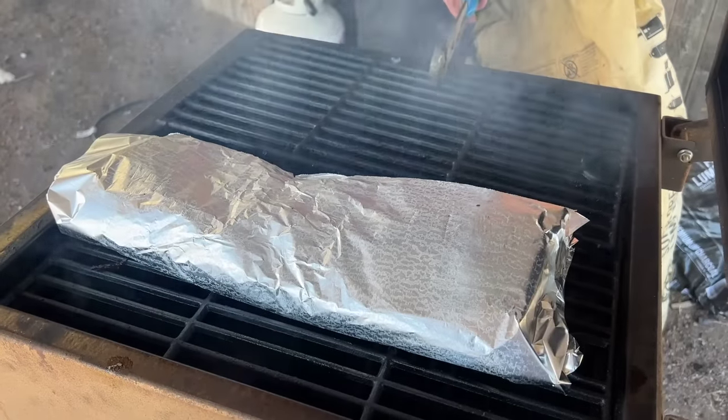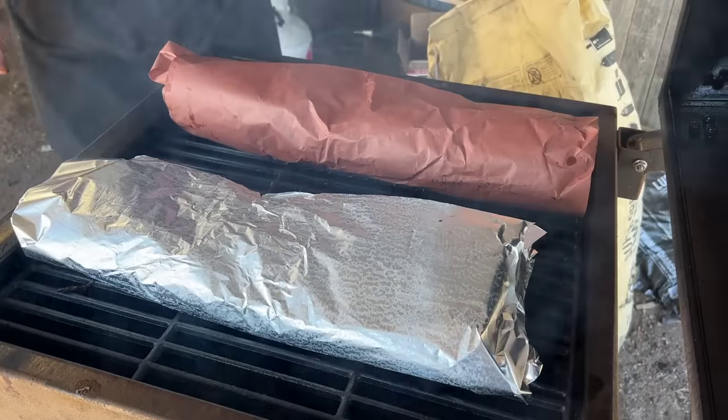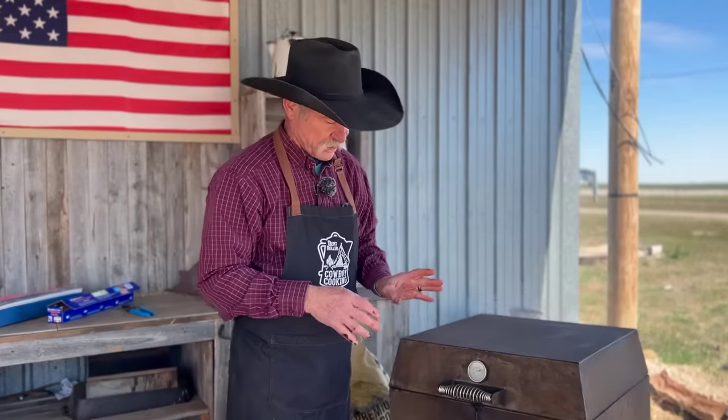We're going to get this grate back in, get the second one on there, shut the lid, and let the happiness commence again. We're going to make sure it gets back up to 250 — it's been holding consistent at 250 ever since we started an hour and a half ago. I want you to check the one in the tinfoil first, because remember it's going to finish faster than the other one. I always like to do the bend test — when you can take them ribs and bend them a little, and that cracks up there and the bone tries to jump out at your eyeball, you're about ready to come off there.